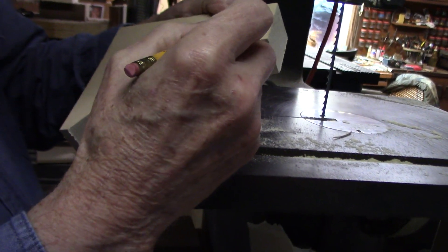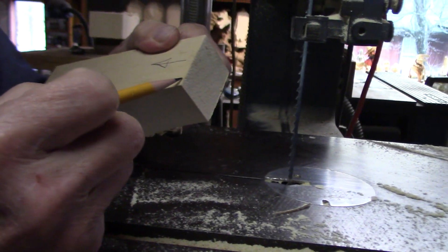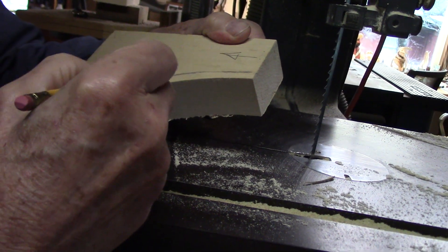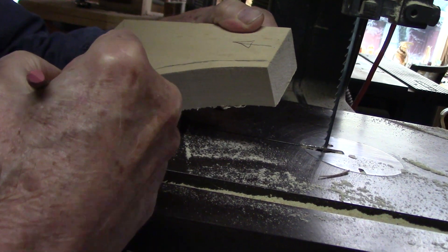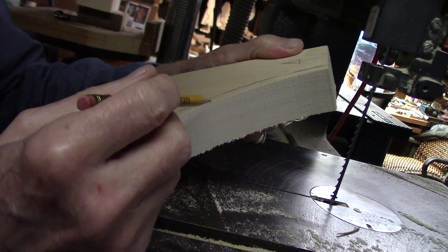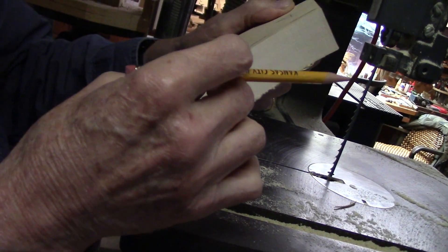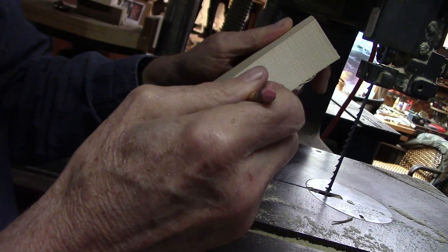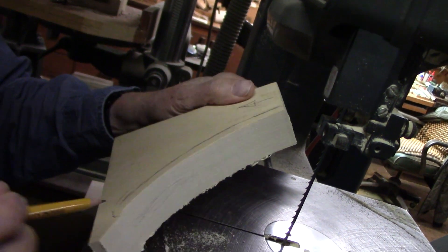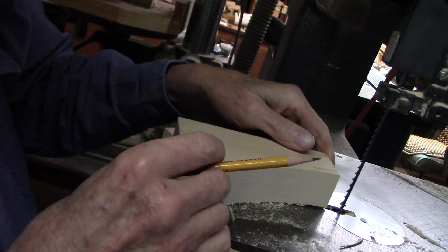One of the things you want to make sure of is you want that grain to go this direction here. Because this is your quill — this will be the quill, ending of the quill — and then it will curve out here like this. When we're carving the details on the feather, although we will make the feather look thin, it's actually going to be kind of thick, because we want the strength of the thickness down in this area here where it's aiming toward a cross grain. Otherwise it's going to be weak.